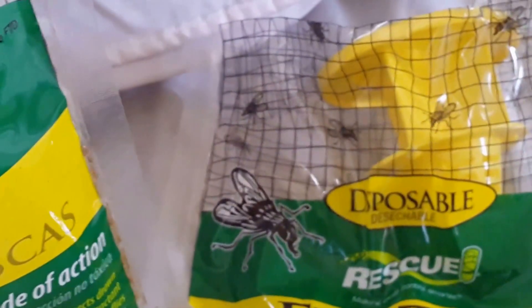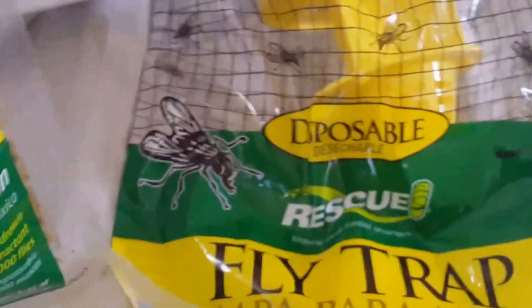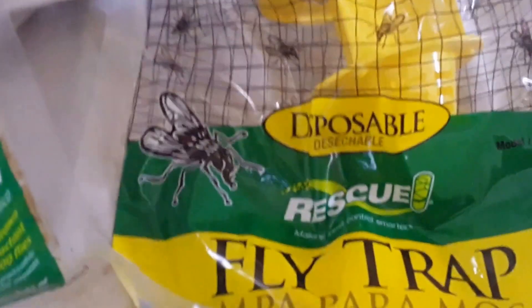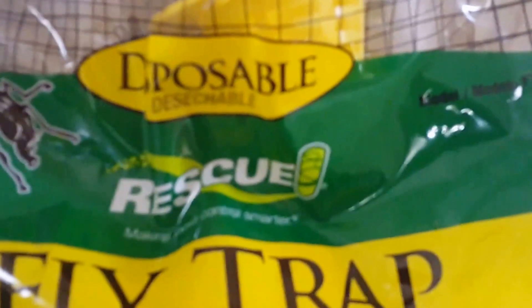Just take your two $20 bills, take a pair of scissors and cut them into pieces, because that's what this is going to do in the end. Do not buy this. I cannot stress that enough. Did not get rid of my fly problem at all.